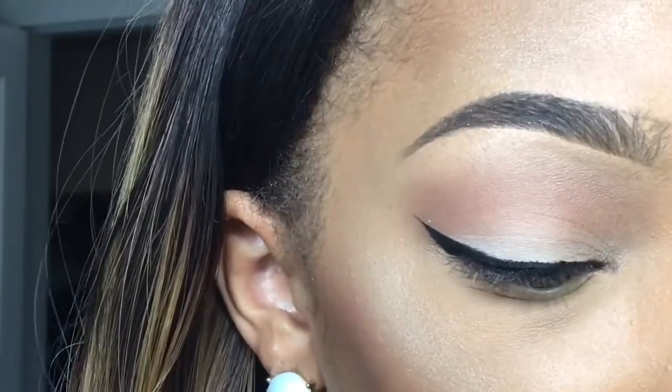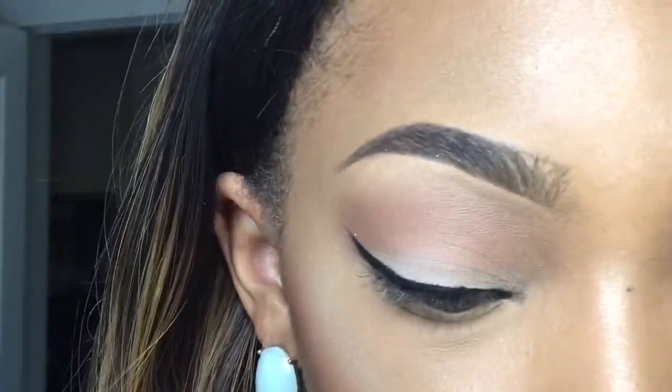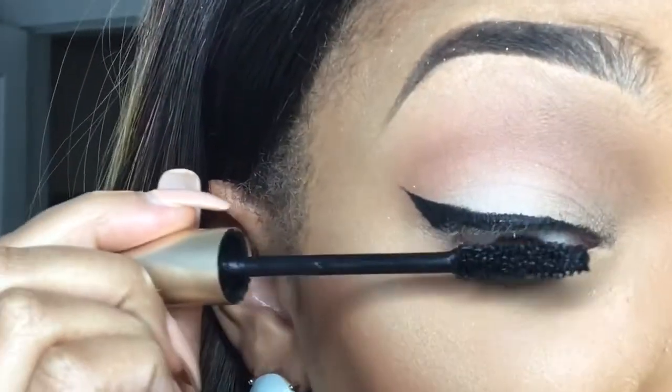I'm going to take my favorite mascara — my L'Oreal Voluminous mascara in carbon black — and just coat my lashes before I put on my falsies.